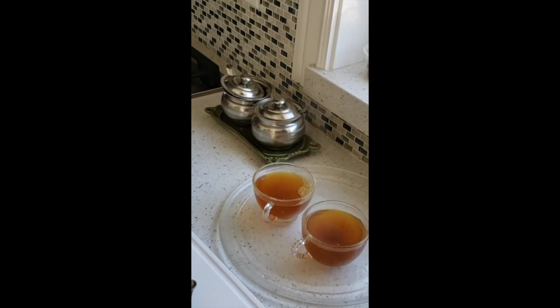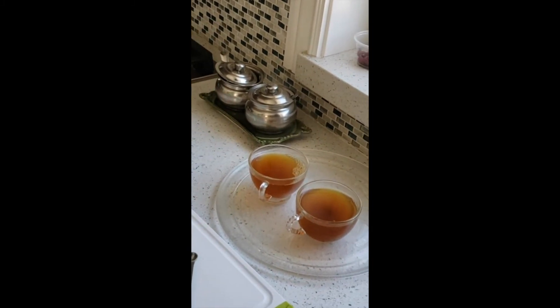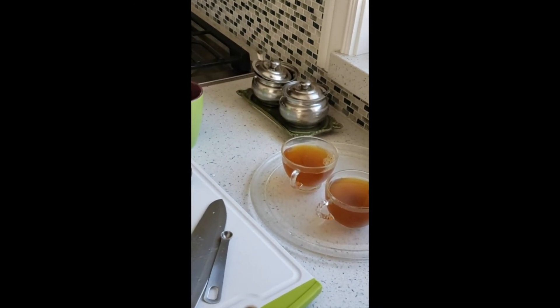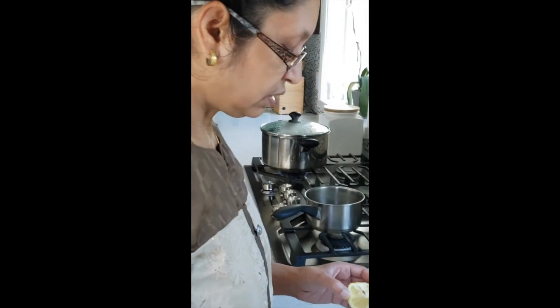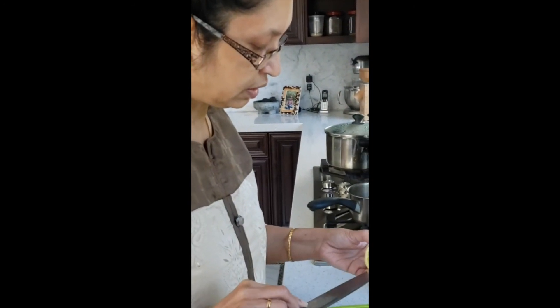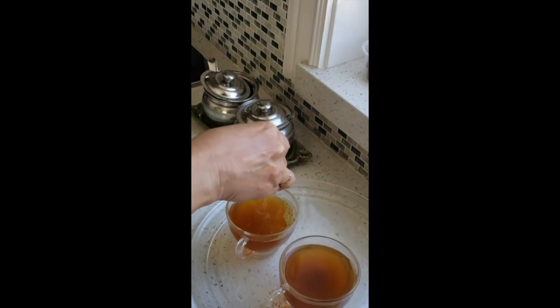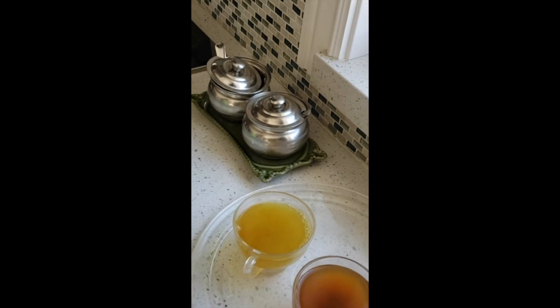So I just strained it into two cups, but the quantity is enough to serve four small cups because we measured with a big cup. It's okay to have those strands of ginger and the tulsi leaves in the cup itself because we just drink it at the end - I believe this is too healthy and none of it should be wasted.